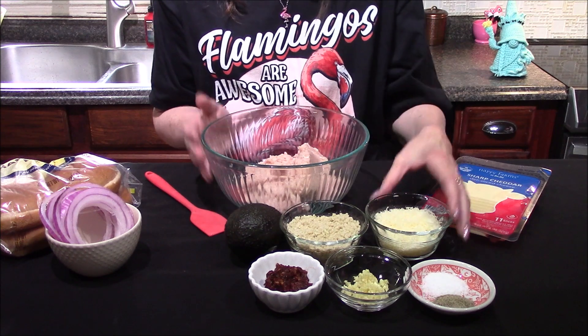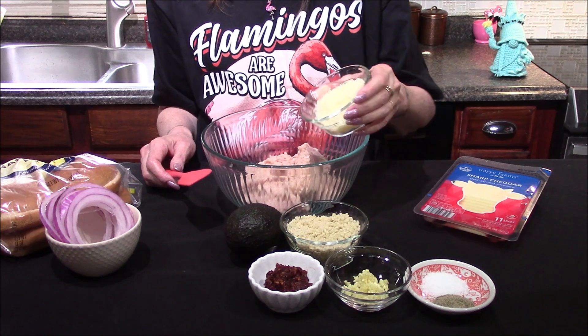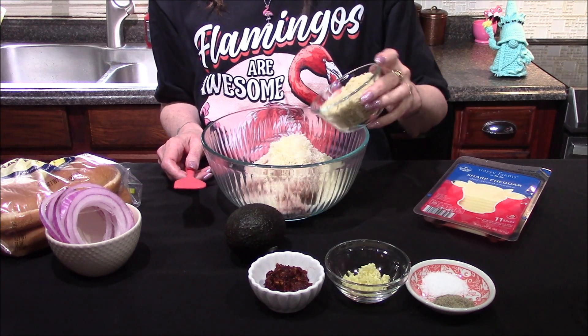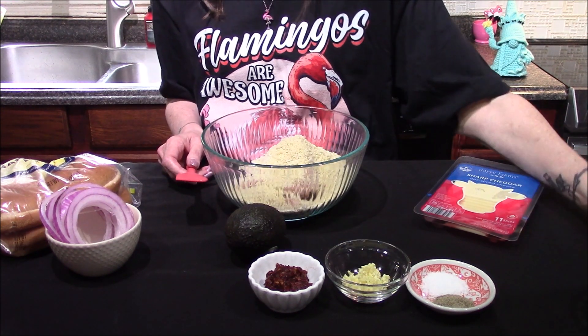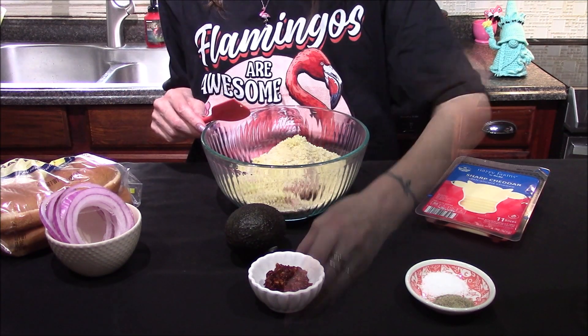For the burgers themselves, I'm going to be starting off with one pound of ground chicken, to which I'm going to add a fourth of a cup of finely grated Parmesan cheese, a half cup of panko breadcrumbs, and two cloves of garlic that have been finely minced.